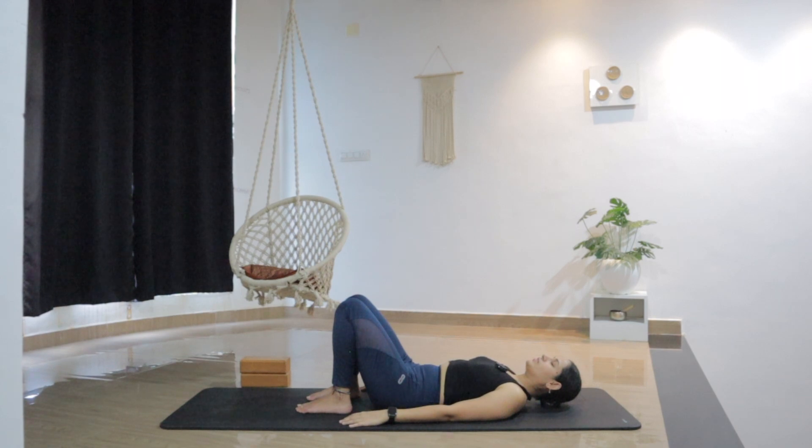Keeping the eyes closed, notice any sensation. Just take this time to become aware of every small sensation in the body. Now let's begin to deepen the breath. Breathing in and out through the nose. Just try to take a few deep breaths.